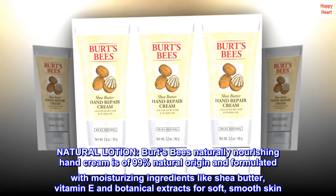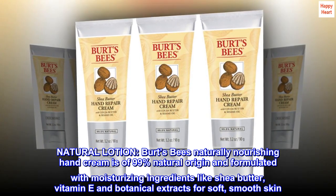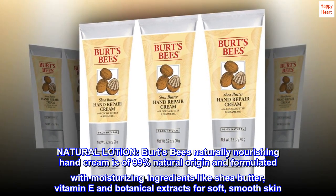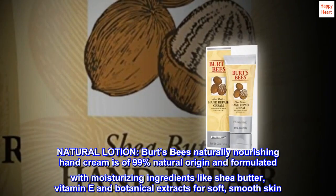Natural Lotion. Burt's Bees Naturally Nourishing Hand Cream is of 99% natural origin and formulated with moisturizing ingredients like shea butter, vitamin E and botanical extracts for soft, smooth skin.